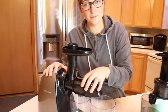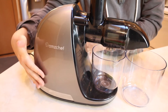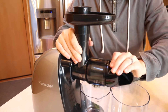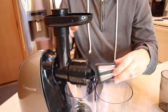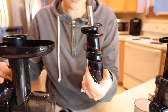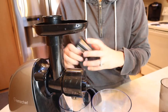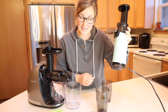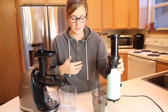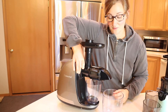Over here is the AMZ Chef cold press juicer. It has a larger motor, which means it's going to be a stronger motor. Looking at the auger on this one, you can see it has a lot larger auger, so I'm really curious to see if that's going to make a big difference. The Dash juicer is obviously a lot smaller and weighs a lot less — the AMZ Chef I can lift with one hand but it is pretty heavy.